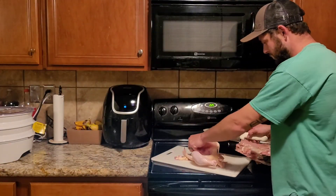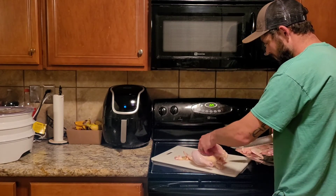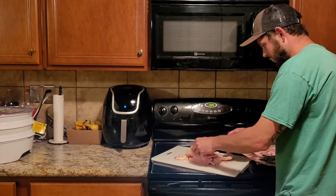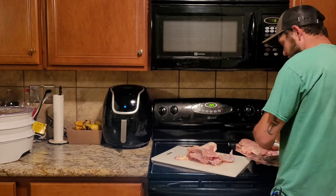Now for the tender — remember we already went down the line right here, so all we've got to do is come on this side and finish the cut. Bam, tender's out.